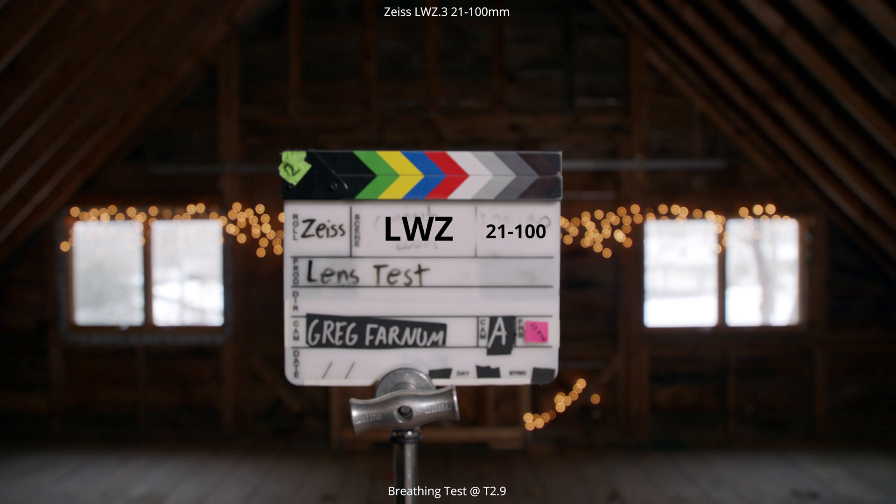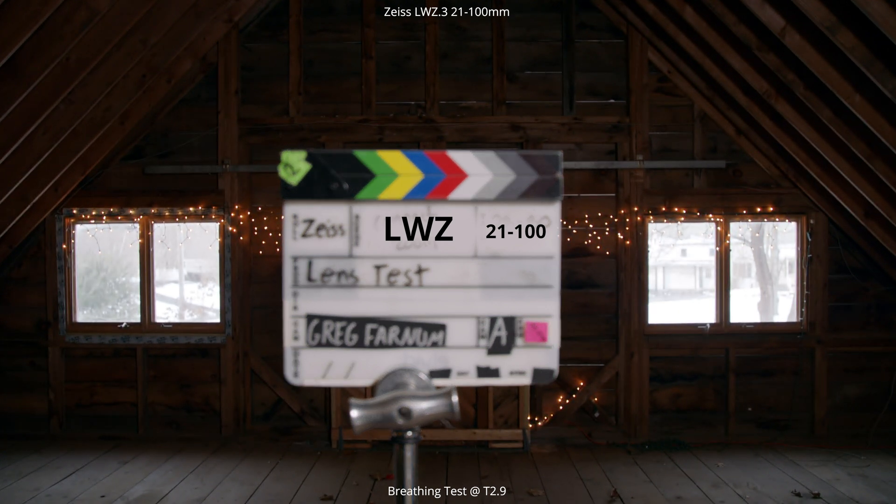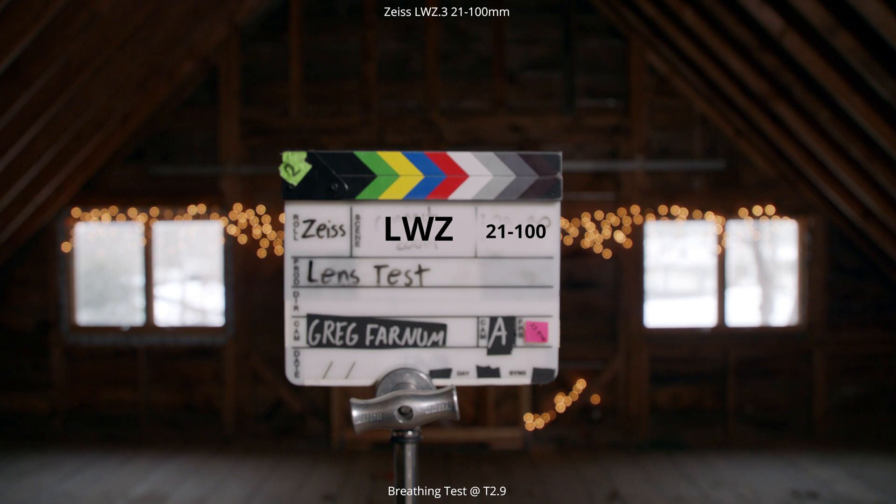The first test is our breathing test. We're racking focus to close focus and all the way out to infinity, looking for how much the lens zooms in and out on the sides of the frame. As you can tell, there is almost no movement on those edges — really great for a zoom lens. I did miss doing it at 100mm, so I only have the breathing test at 21mm, but it's pretty much the same for both focal lengths.